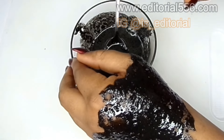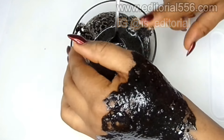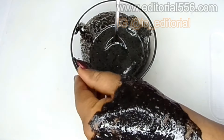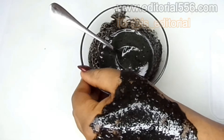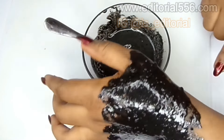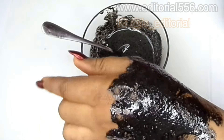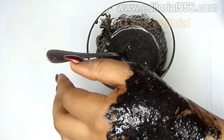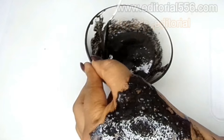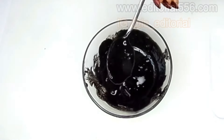Once you've applied it everywhere, put on a shower cap so that it gets really effective and makes your hair even darker. When you apply this onto your hair, you can hold it for like one hour if you can. This is going to really help you to grow your hair, thicken your hair, and you are going to be happy with your results.